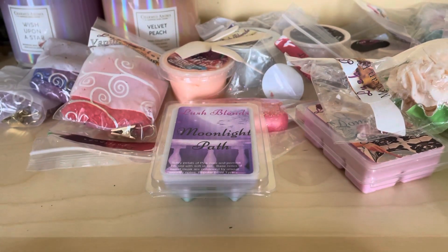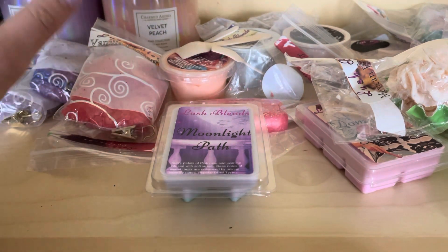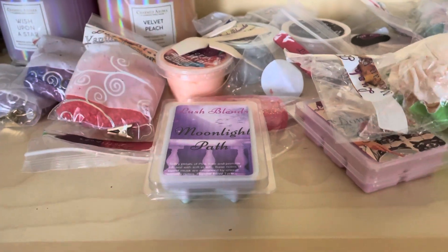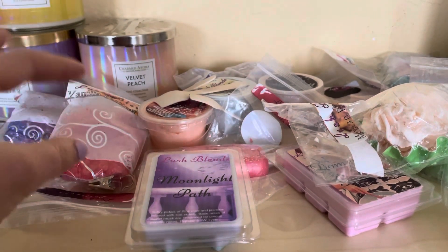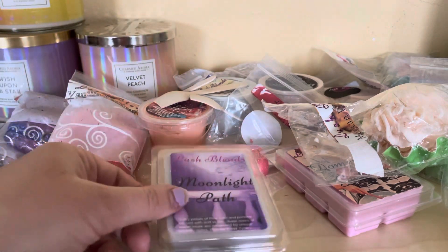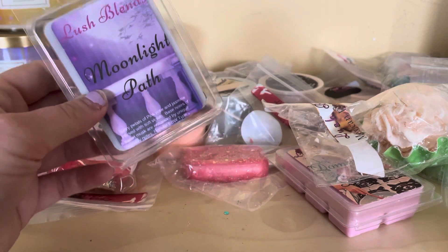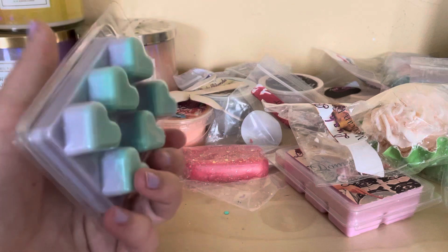Hello everybody, I am doing another review of Lush Bland wax melts. I bought two more and I wanted to do both of them together to show you what I got this time, what kind of new ones I got, and which ones I already had. Sorry about my nails, they're not really nice - I'm gonna get that done soon, I've been busy with everything else.